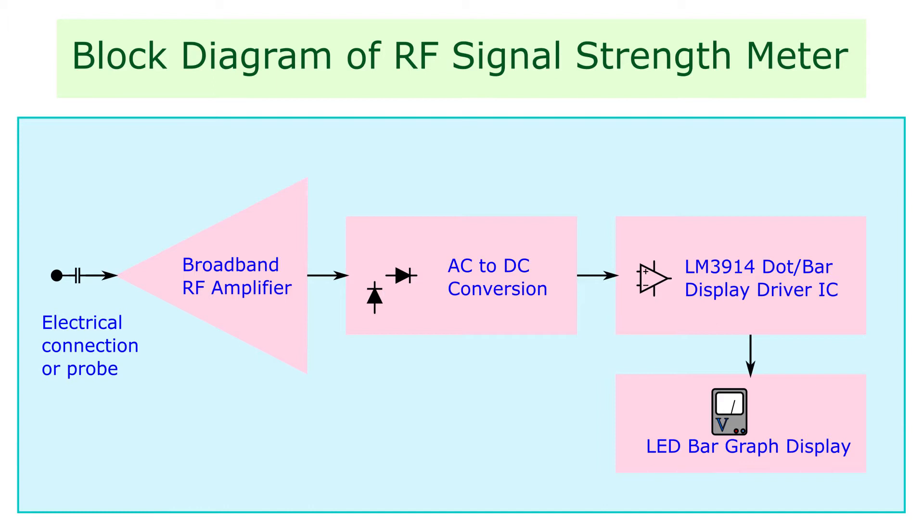Working of an RF signal strength meter. The signal input to the meter is given from the last IF amplifier section of the receiver through a low value coupling capacitor. The RF signal is then amplified by an RF amplifier stage. This amplified AC signal is then converted to DC voltage using two 1N4148 diodes. The fall and rise time of this varying signal is maintained using a timing circuit consisting of a one microfarad capacitor and a 10 kilo ohm resistor.